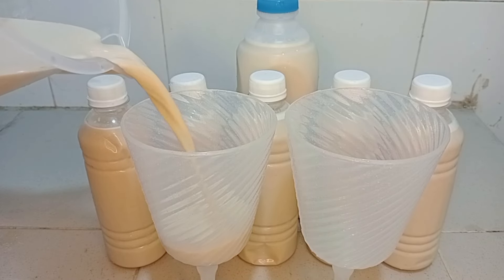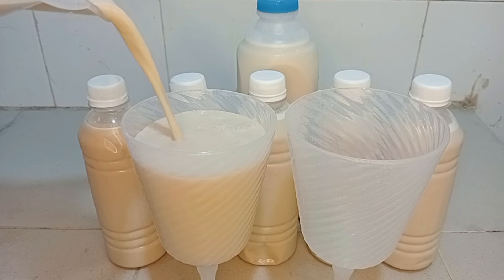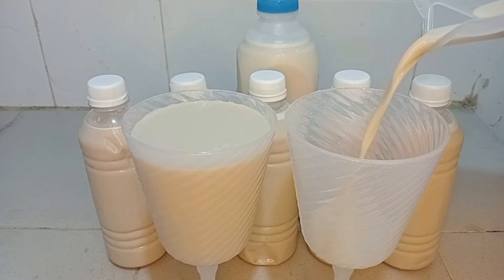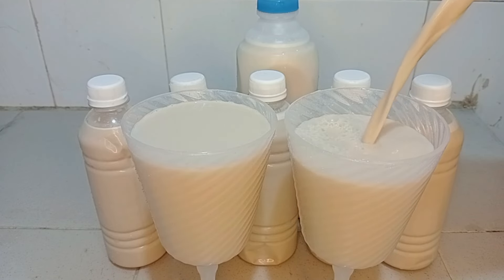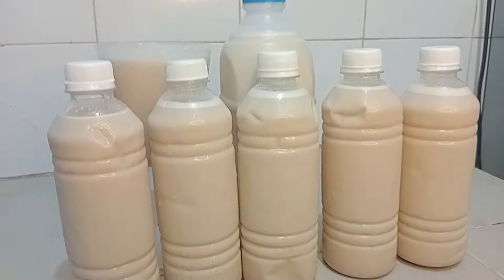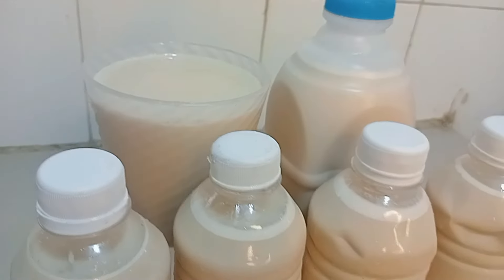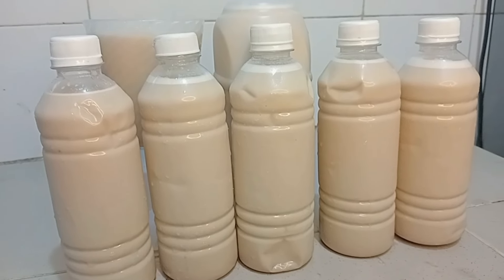Hello beautiful people, welcome back to my channel. In today's video I'm going to be showing you how I make this delicious and nutritious tiger nuts drink. I'm going to be showing you all the ingredients I use to make this very delicious. If today is your first time coming across my video, I welcome you to Benenai's Kitchen. To my returning viewers and subscribers, thank you so much for keeping this channel on — I'm grateful.